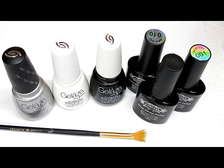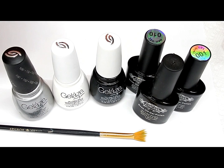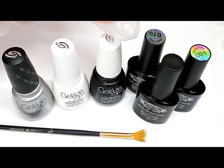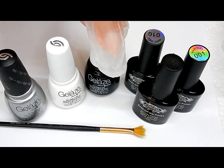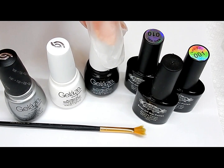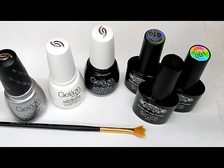Hi everyone! In this tutorial we are going to be doing this design right here. I'm going to be using Gelaze polishes — you don't need a base coat. One is called White on White, one is called Liquid Leather, and then you will be needing some gel polishes that are transparent. Let's get started.